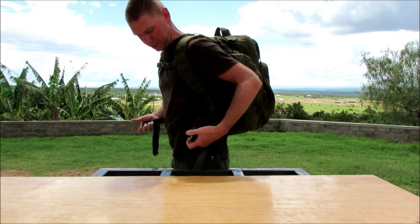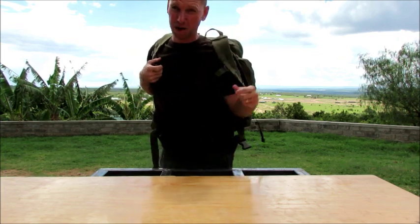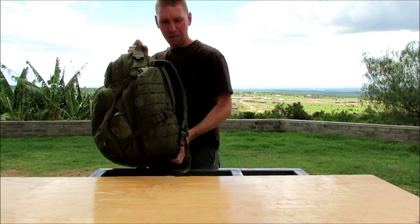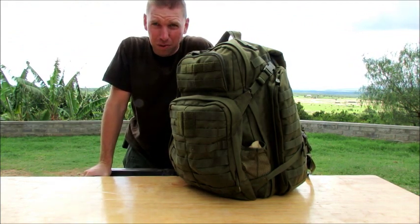Other than that, this bag is a wonderful bag. I would really consider it, guys — if you're 5'10", 5'9", and under, it's probably one of the best bags you could buy. But if you're above that, I would suggest going somewhere and trying it on, putting some gear inside of it, making sure that it's going to be comfortable for you.